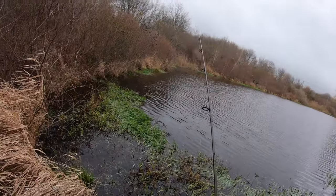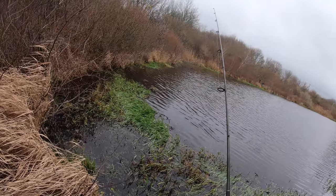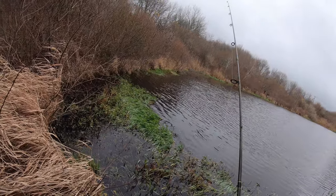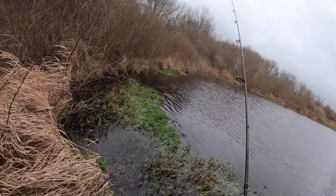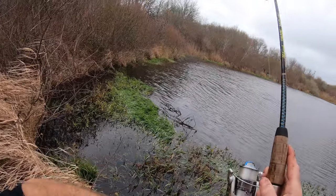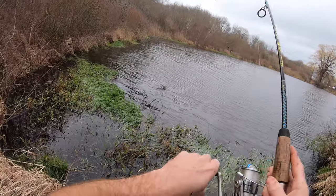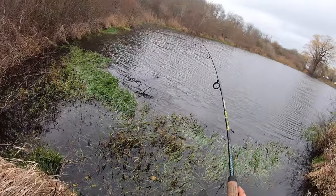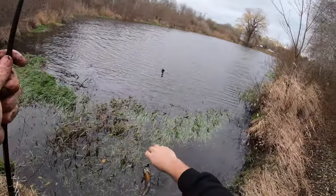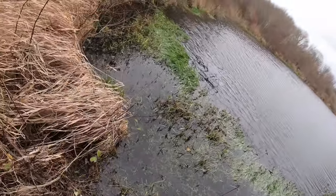Back to the honey hole. That other spot was a bust - gave it about half an hour with no action. And I'm already getting hit. It still feels like sunfish though. There we go, fish on. I think this is a bass - wow, that swam so fast. Ah, another sunfish. What? I'm in sunfish heaven. Can't get away from these piranhas today.